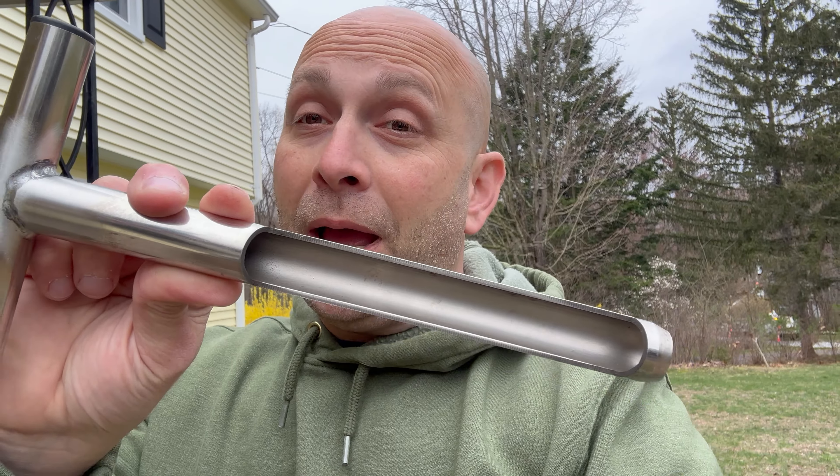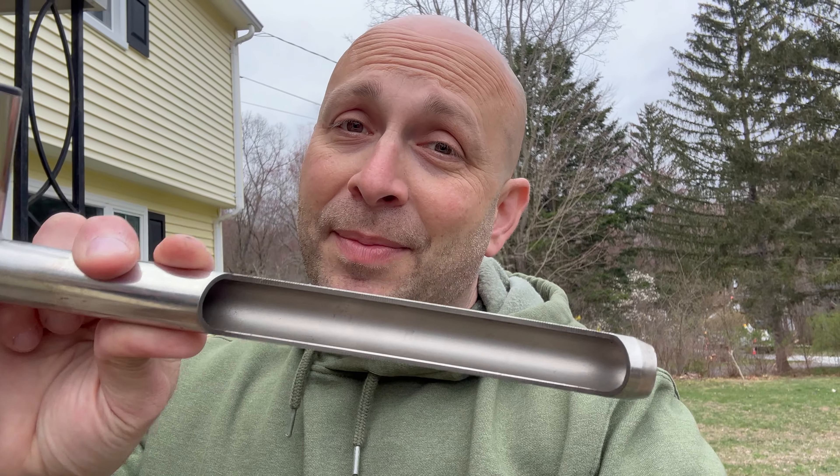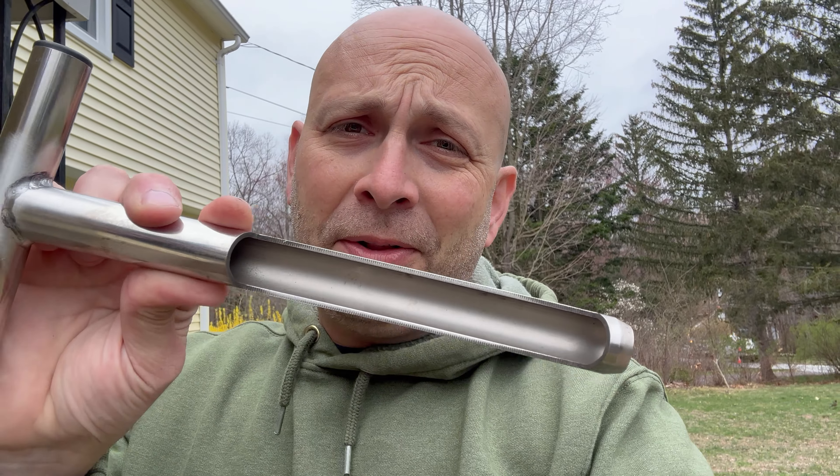One thing you will need is either a trowel — like a small shovel — or you can buy one of these soil samplers on Amazon; I'll drop a link down in the description. They're fairly cheap and actually come with some soil sample bags, so when you do go to send that off to the lab for analysis, you'll have a bag to stick the soil in.